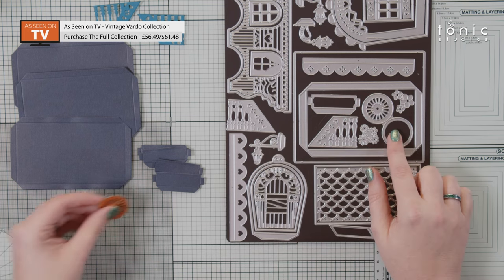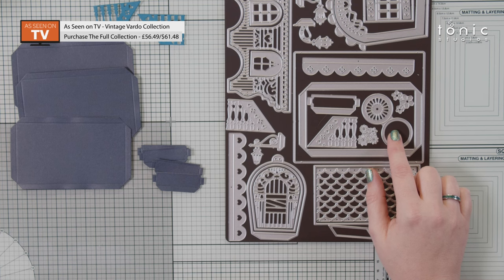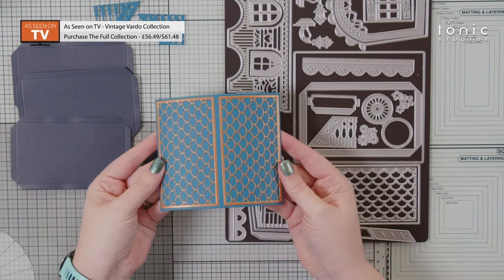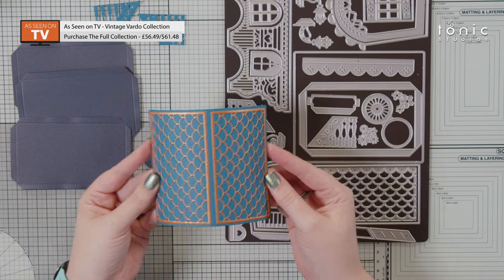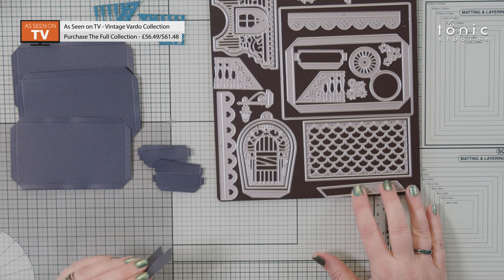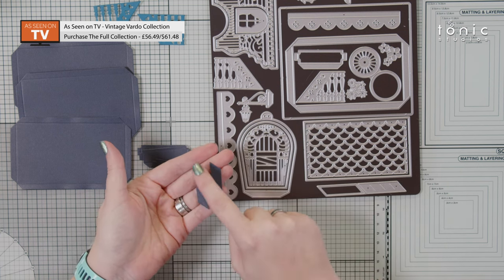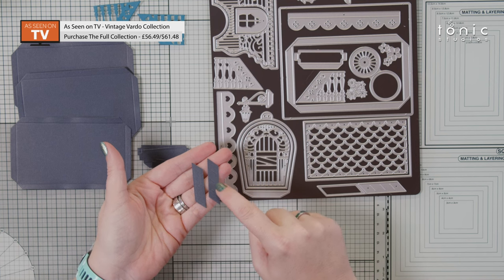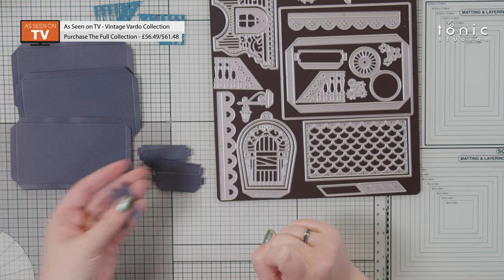I've also cut four of the wheels and layered those up as well. I've got my roof panel and I've cut two of the decorative panel and layered those over too. And finally I've cut two of this die here — you'll notice it has two parts: a plain side and a piece that has three little slits in it, and it's going to be for building your staircase.